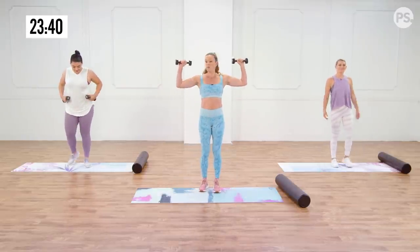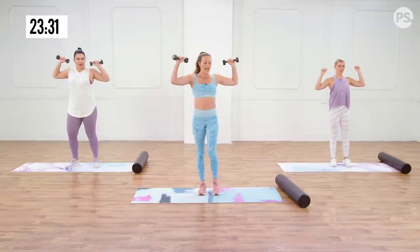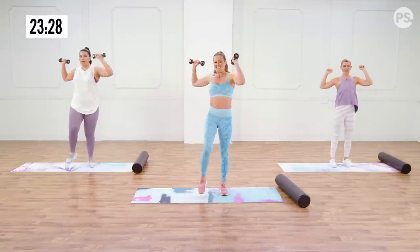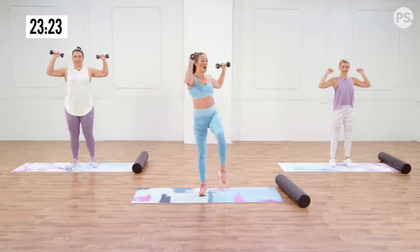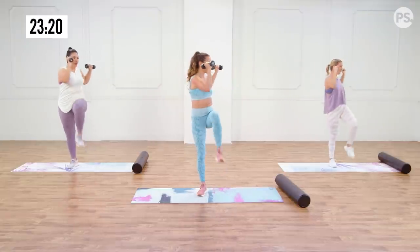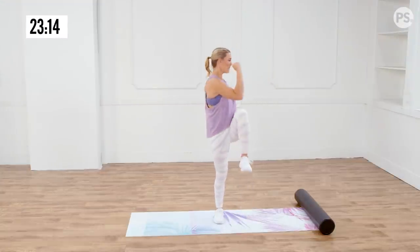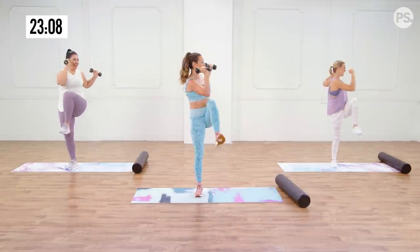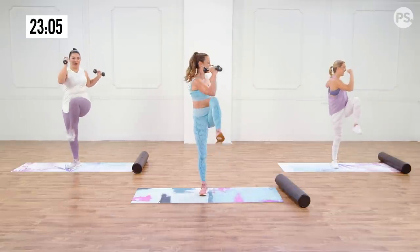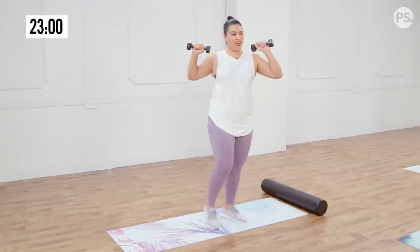Now marching it out — working the shoulders a little bit here because every time you do that it requires more stability from your core. Bring the knee up across the body and touch opposite elbow to knee — a standing ab move, getting that twist. Exhale as you bring that knee up towards the elbow, feeling yourself pull that belly button in towards your spine. Really think about pulling the belly button in, elbows high, back and forth.